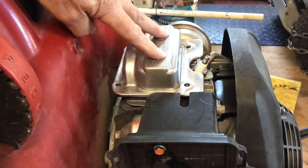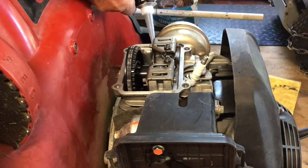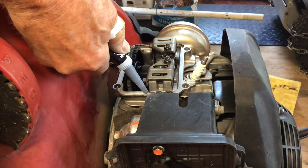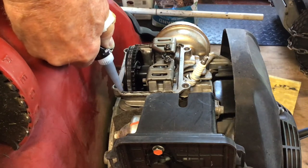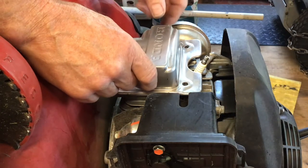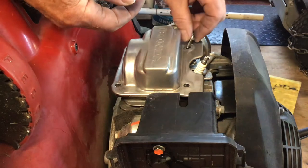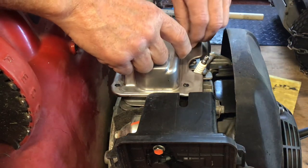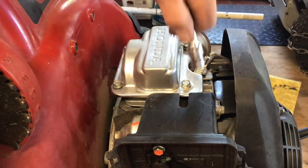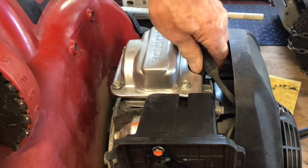Test fit the valve cover after you've straightened it out. This isn't perfect but it'll work. Apply your sealant sparingly — this is Permatex, rated for oils, available at any automotive supplier or shop. This time I won't go crazy with it. The instructions say to hand-tighten the bolts and let it sit for about an hour, then tighten them to the proper torque. The bolts are 10 millimeters — use some common sense and don't over-tighten.